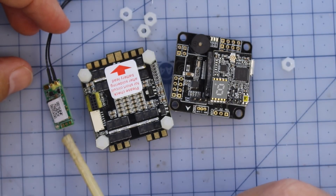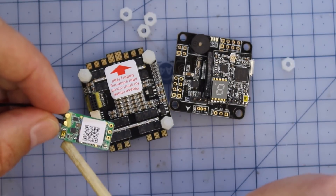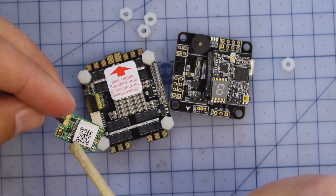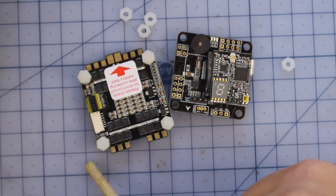This is our little XM Plus receiver — pretty good receivers. I use them a ton. The beauty about them is they're really, really small, still a full-size range receiver, but with a tiny, tiny form factor and super light as well. I'm just going to be running this in SBUS.